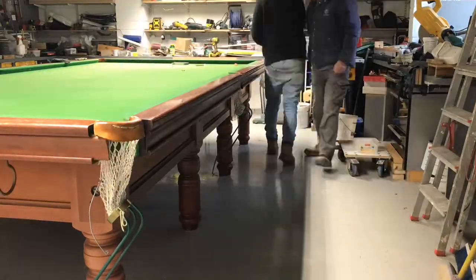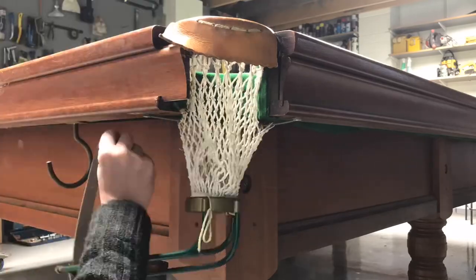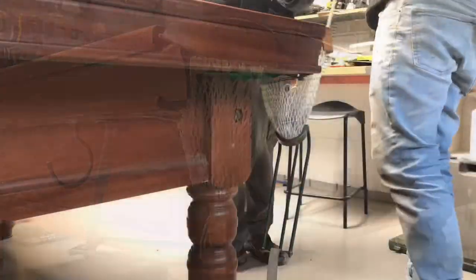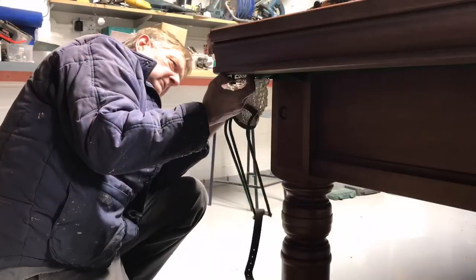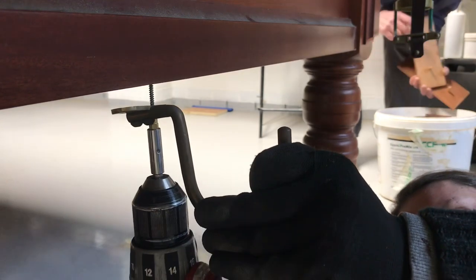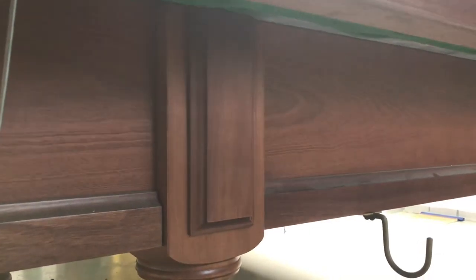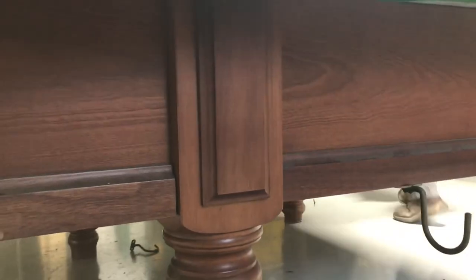With the last few bolts going in, the next thing was to make sure all the pockets were bolted up and fixed. We also screwed back on the hooks for the long rests, and then put on some decorative sections that hide the bolt holes in the legs.